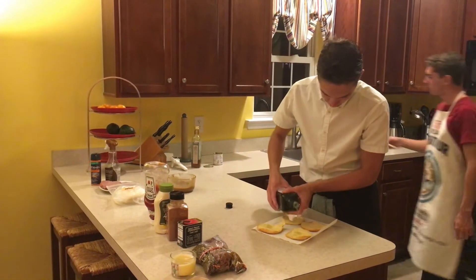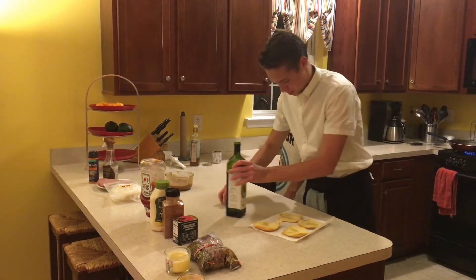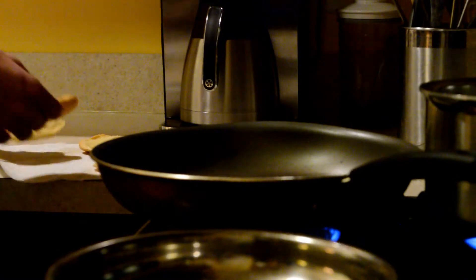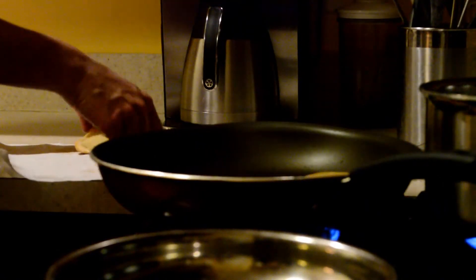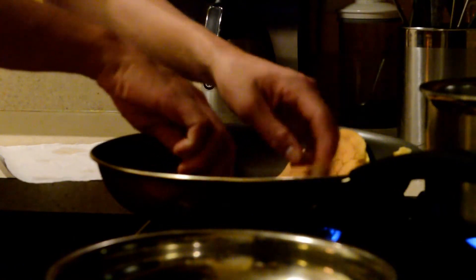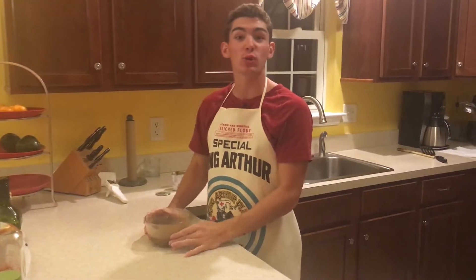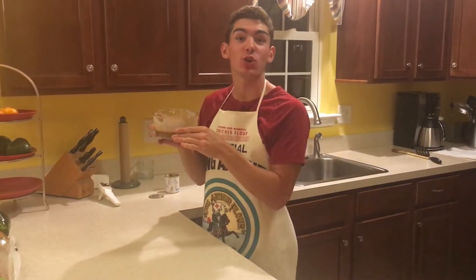A little bit on each. Now let's throw in our buns — get these nice and toasty. Push them up along the sides to have room for our burgers. Next we are going to take our sauce and we are going to put it in a saucepan.